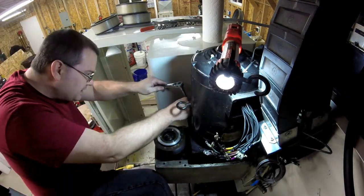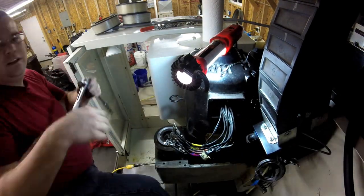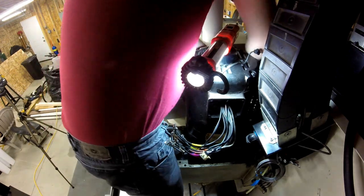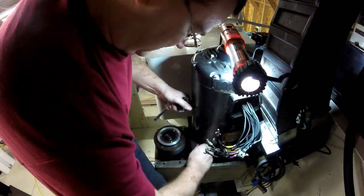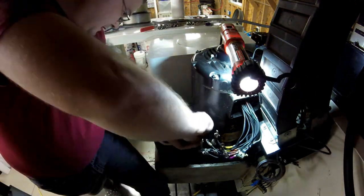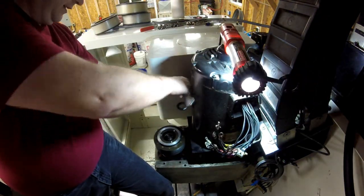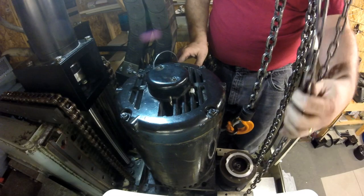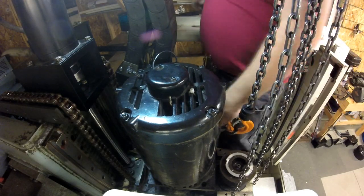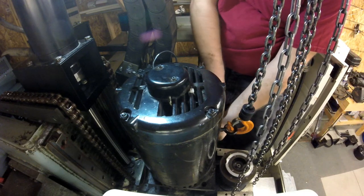Now that the box is disconnected, the motor is free and ready to come out, so we're going to disconnect it mechanically from the column. There are two ways: disconnect the motor from the motor plate, or take the whole motor plate out. I chose to take the whole motor plate out because the hole in the motor plate is just barely larger than the pulley, and it would be very difficult to fish the pulley through the hole. Now we've got the chain fall connected to the lifting point of the motor and we're taking out the last bolt — then we'll be ready to lift the motor out.